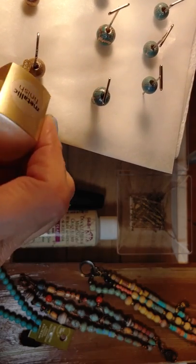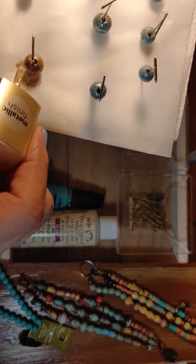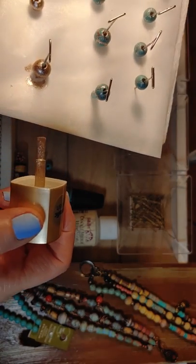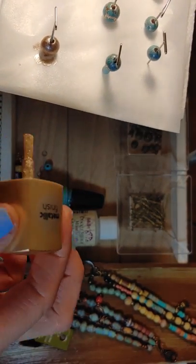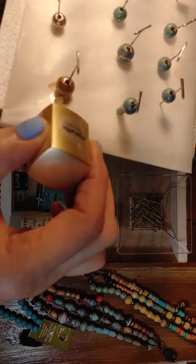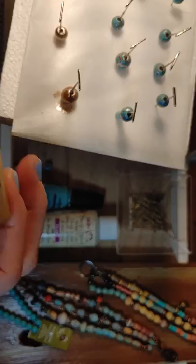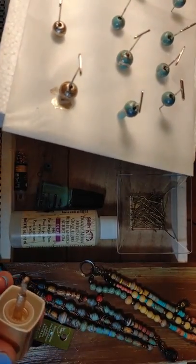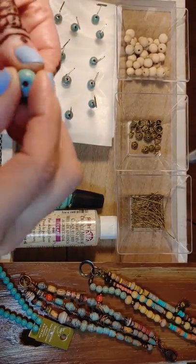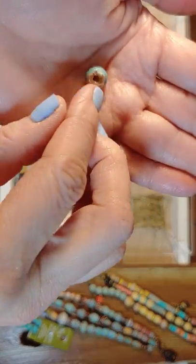Now another method of getting a crackle look is to paint your bead first, then place some Elmer's glue in a little container, move it around to make it a little thin, then brush on the Elmer's glue. While it's still wet, put your coat of any color paint on it. But I did that and this is what I came up with - it really didn't work out that well for me.